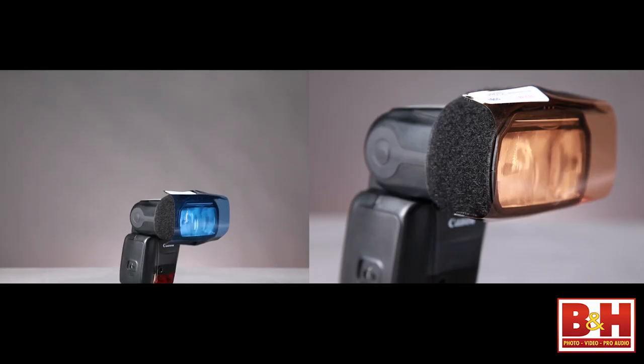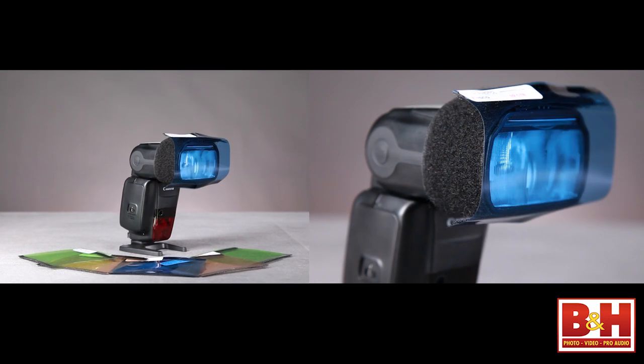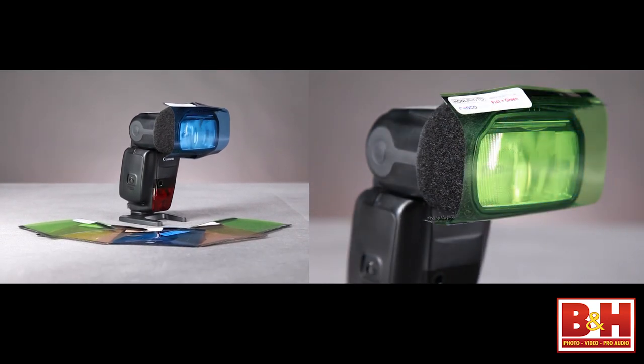You can also go the opposite direction of color correction into dramatic effects. You can get gels in reds, yellows, blues, and greens — virtually an entire rainbow of colors. You can spotlight your background in a color or use different colors on your subject. Your imagination is the limit to creating dramatic light with gels — think color correction to blend your flash, or dramatic effects to make your flash stand out in almost a circus-like effect.